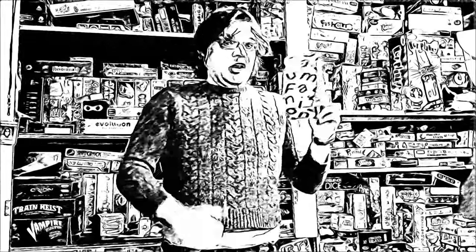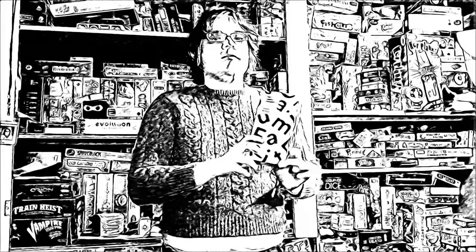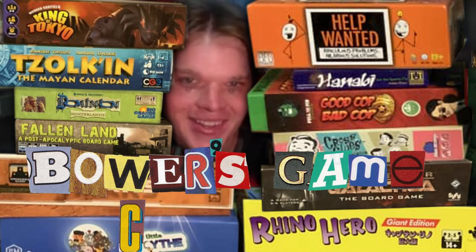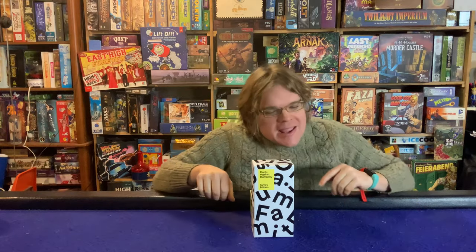This is one of my favorite sweaters, and Cards Against Humanity Family Edition is one of my kids' new favorite games. Let's talk about it. Welcome to Bower's Game Corner — I'm back again today for another game review.